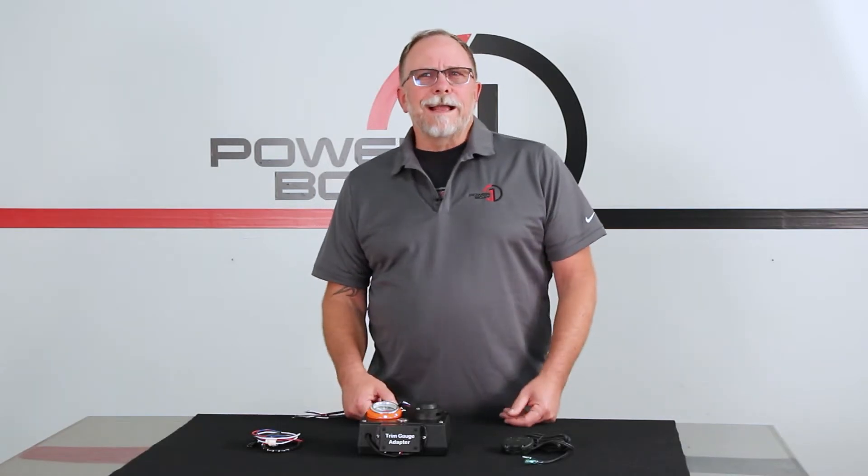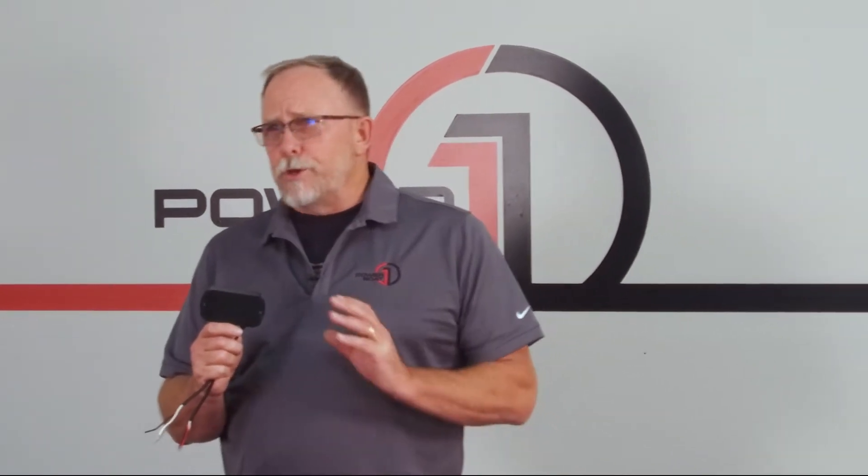Welcome to a PowerBoat1.com new product spotlight. Here is a new conversion box from Mayfair Performance that is designed to convert the newer digital 5 volt 3-wire trim signal into an ohm signal that will read on your stock trim gauge.